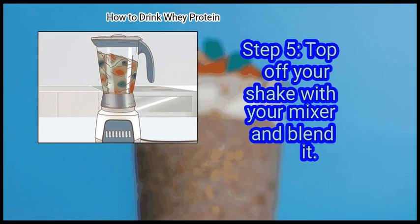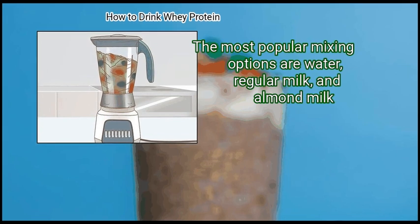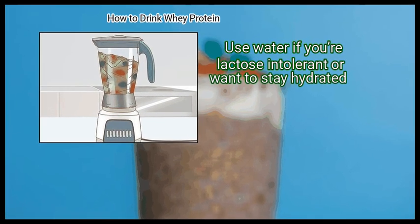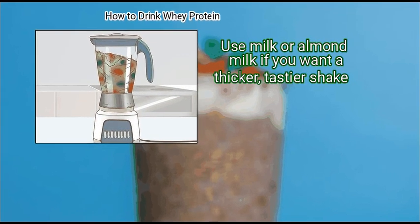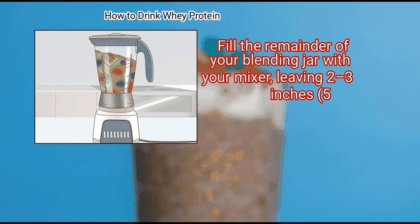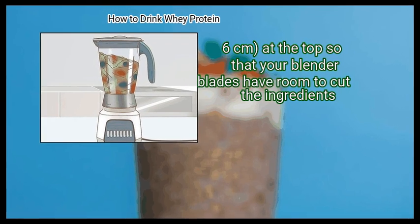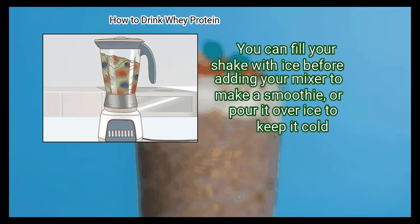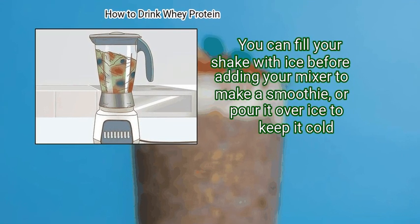Finally, top off your shake with your mixer and blend it. The most popular mixing options are water, regular milk, and almond milk. Use water if you're lactose intolerant or want to stay hydrated. Use milk or almond milk if you want a thicker, tastier shake. Fill the remainder of your blending jar with your mixer, leaving 2 to 3 inches (5 to 6 cm) at the top so that your blender blades have room to cut the ingredients. You can fill your shake with ice before adding your mixer to make a smoothie, or pour it over ice to keep it cold.